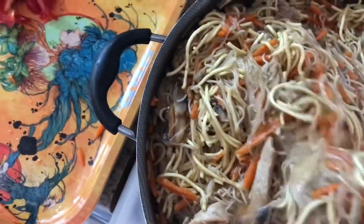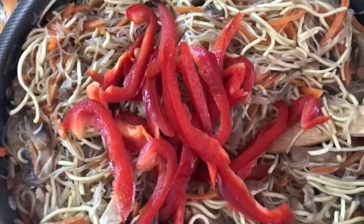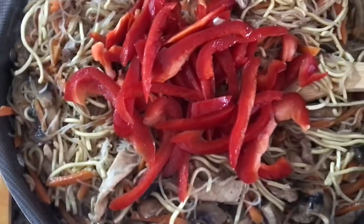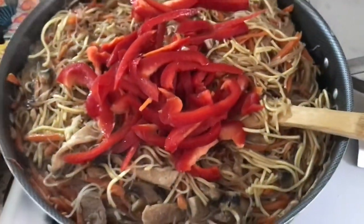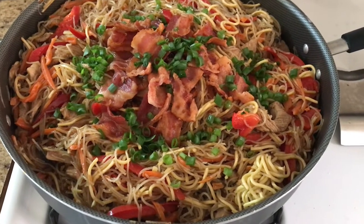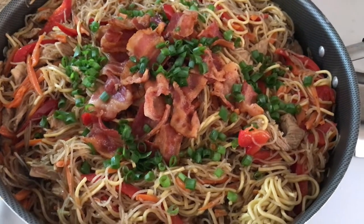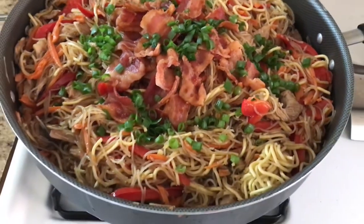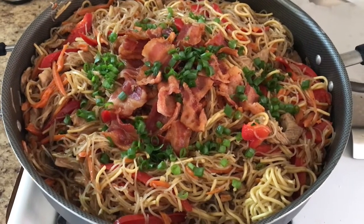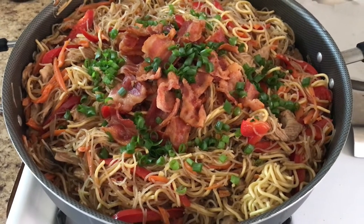I'm going to go ahead and add the pepper. So it is done — this is our finished product. I put the bacon on top and garnished it with spring onions. It looks very good and it tastes delicious. I hope you like my video for today, please consider subscribing to my channel, and thank you so much for watching. Bye!